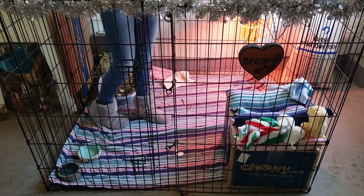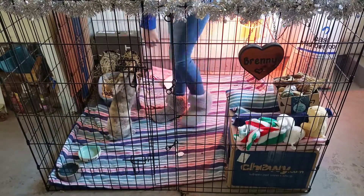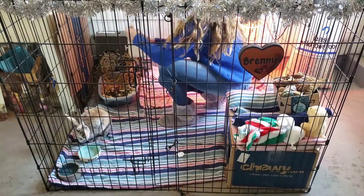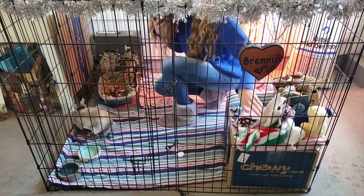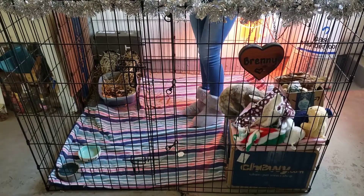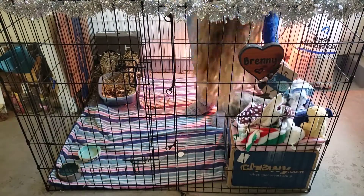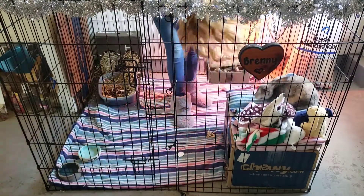I thought it would work to set it on her house, but here's what happens when you think it's fine to put something on your bunny's bed — she decided to try to get it off. So then I had to clean up that.